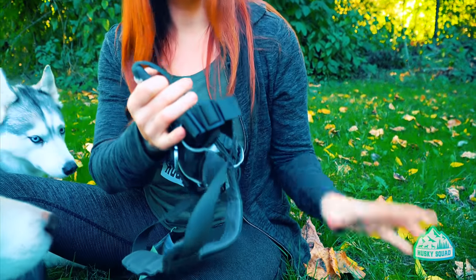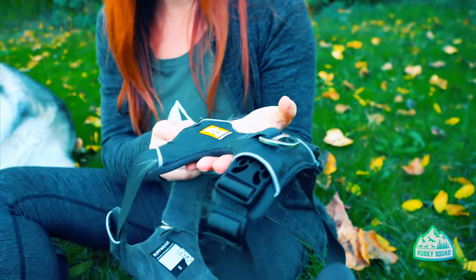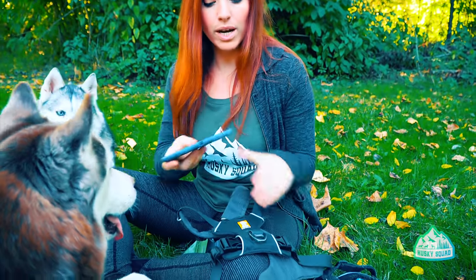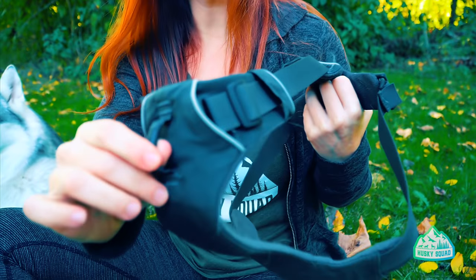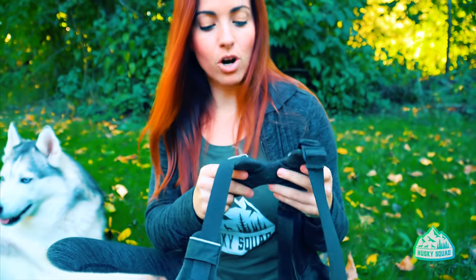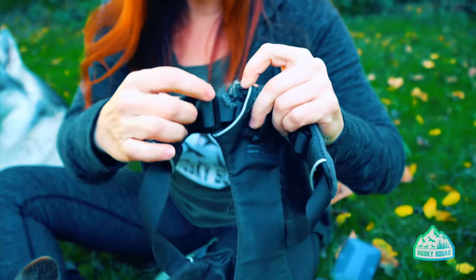Harness number one is the Ruffwear Front Range — you can see these are all worn, not in new condition anymore. The price is $39.95 on Amazon, close to $40. The front range style means it has a clip in the front, which is good for walking your dog close and by your side. One issue is we left it on Kimari in the car for about a 10-minute ride and she was able to chew right through it, which exposed a weird sponge inside.